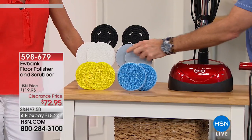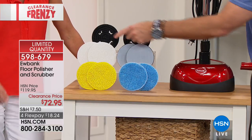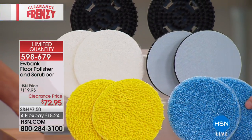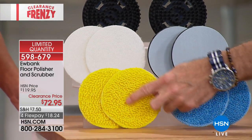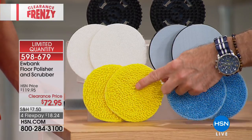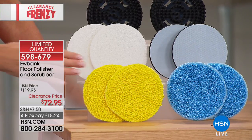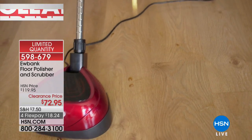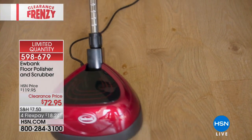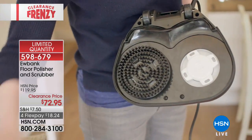Then you attach the hook-and-loop housing units. The white ones are the scrubbers, the blue ones are the cleaners, and the yellow super fluffy ones are the high polishers — that's where you get a mirror polish finish. My wife, who is a real estate broker, uses these every single time she gets a multi-million dollar listing. She sends her crew in with a Eubanks and it ends up looking like the Taj Mahal.